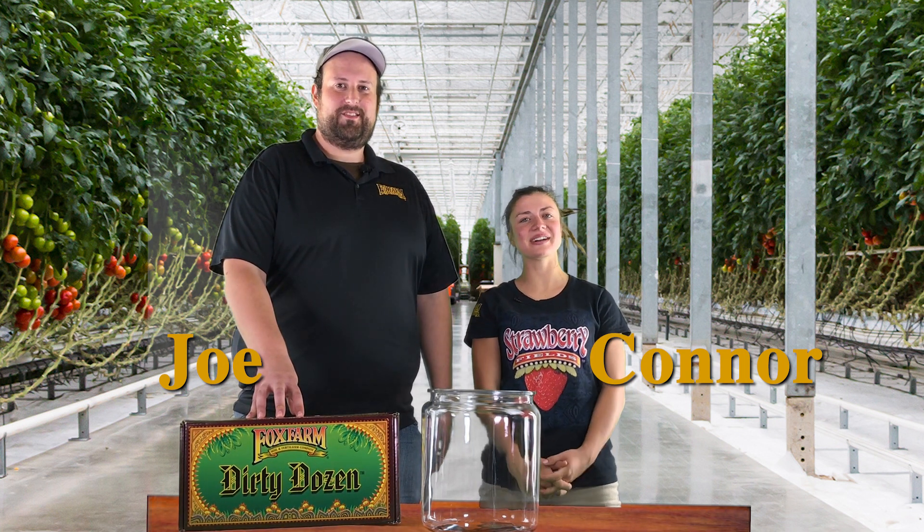Hello! Hey YouTubers, I'm Joe with the Fox Farm Soil and Fertilizer Company. I'm Connor with Taproot Hydroponics. And this is another eight weeks. Welcome to the first week: Seedlings and Clones.